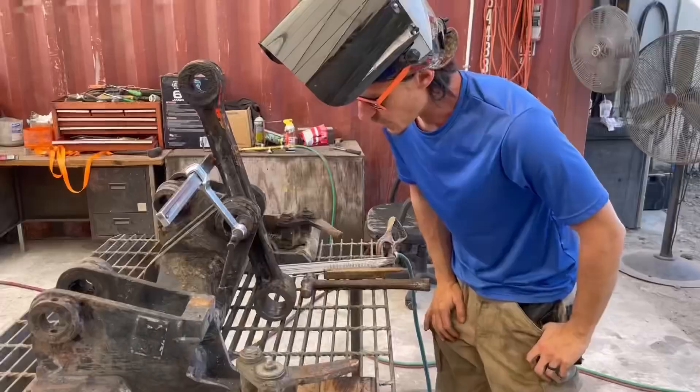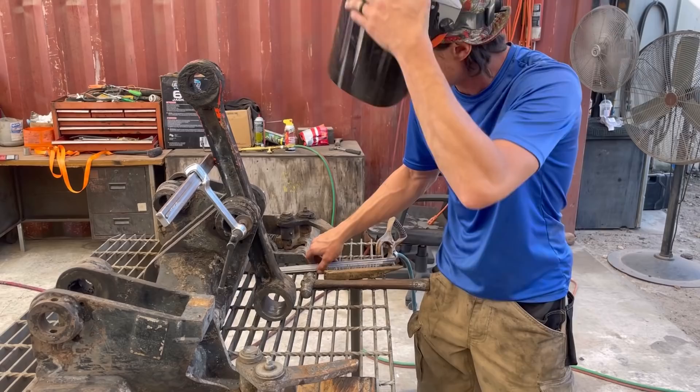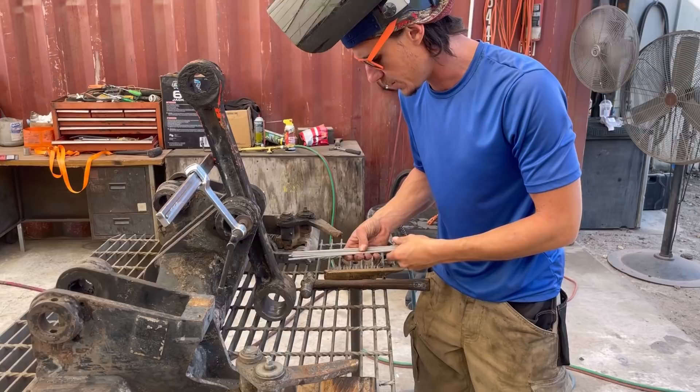Here's the plan: I'm going to try to run some passes with 3/32" 7018. This 7018 has been around for about three months, so I'm going to take the torch to it and heat it up a little bit to get some of the moisture out of these bad boys.